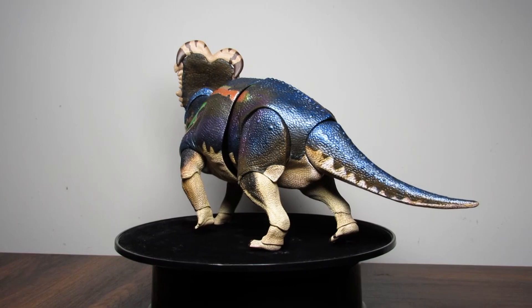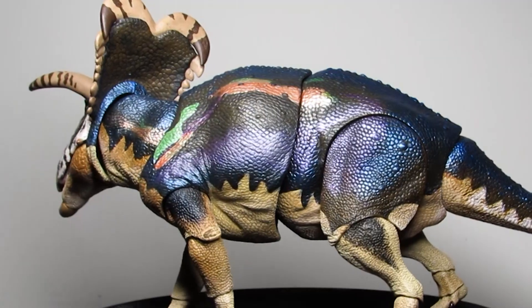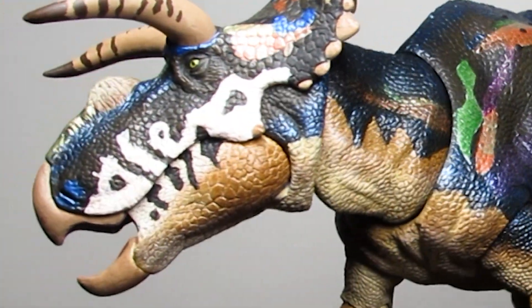If you told me back then that in about eight years we would be getting an accurate, highly detailed, fully articulated, brightly colored, metallic, and borderline iridescent Medusa Ceratops figure, I would say you're crazy, you're a liar.